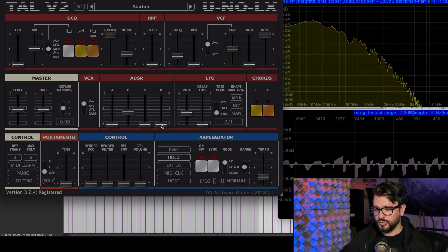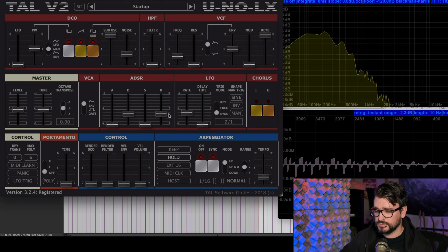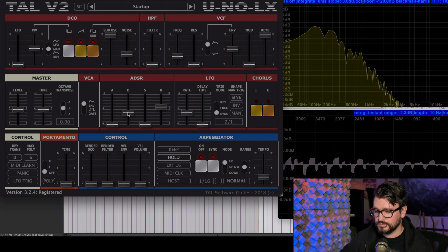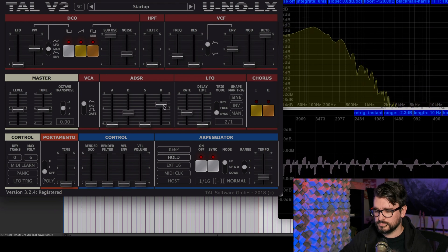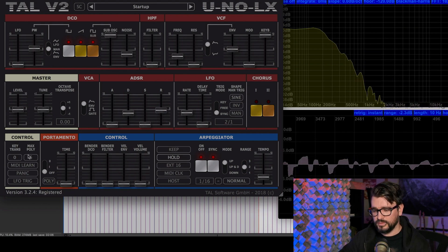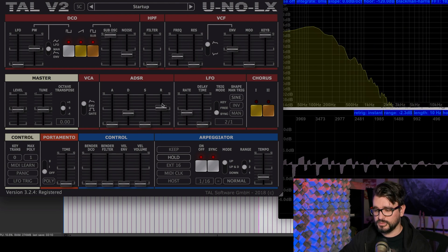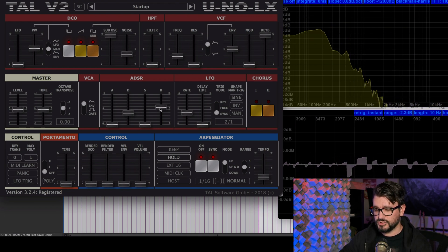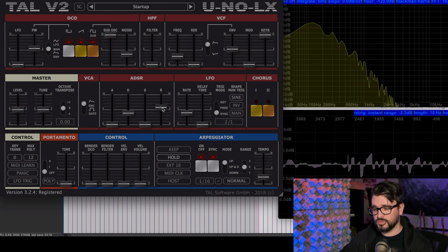If we turn up the release with a very short decay time like this, it kind of sounds like reverb. The voice amount actually affects that. So if we have this on one, this release doesn't do much because the next note is canceling that. But if we have this up to 12, it's a pretty dense sort of reverb effect.